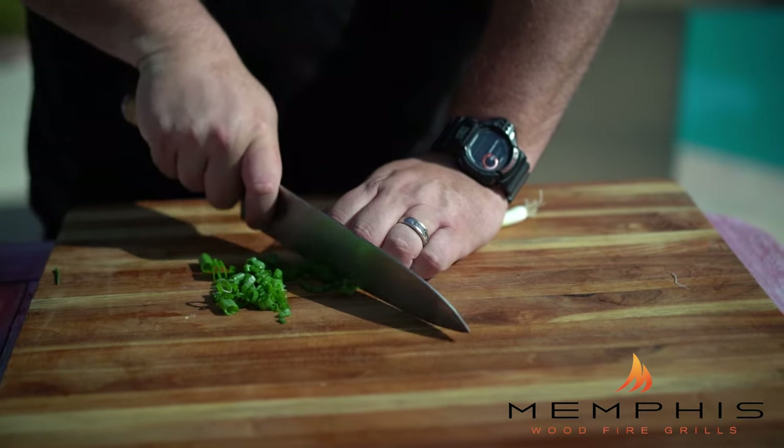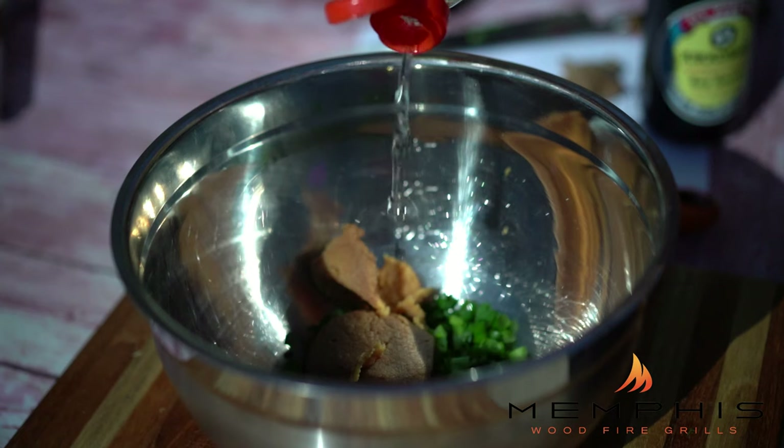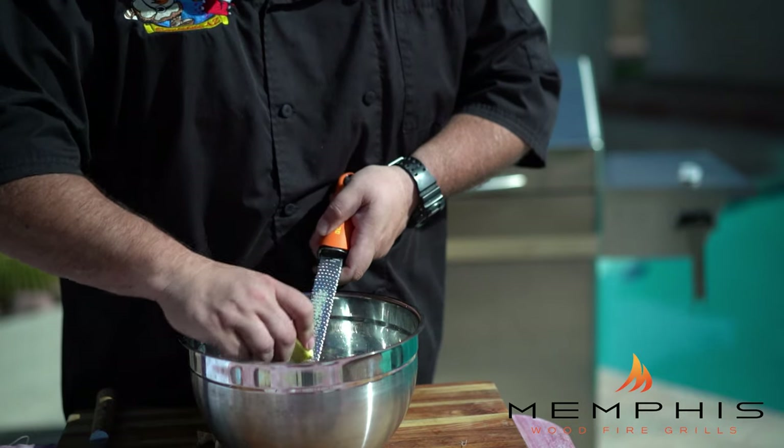The first thing you need to do to make this flavorful dish is to get the miso and ginger marinade started. Start by slicing the green onion and add into a small bowl. Then add miso, soy sauce, honey, rice vinegar, and sesame oil. Finally, grate the ginger into the bowl and whisk together.